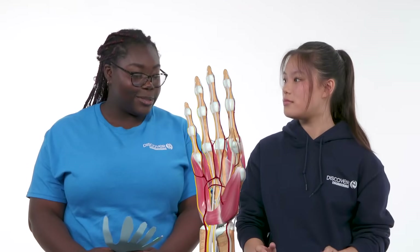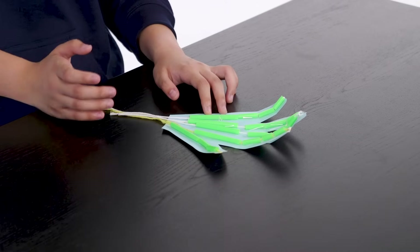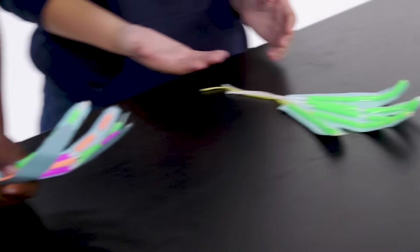And there you have it — we used the engineering design process to create our very own mechanical hand. That was a really fun activity! Let's recap. Starting off, we recognized the different parts of our own hand and how we could mimic those in our mechanical hand — joints, tendons, muscles, and bones. We used straw as bone, the paper acts as muscles contracting, and the most important part: the tendons, which we used string for — connecting the bone to the muscle to help it move.